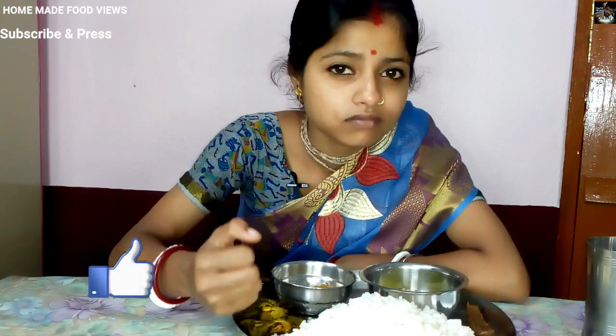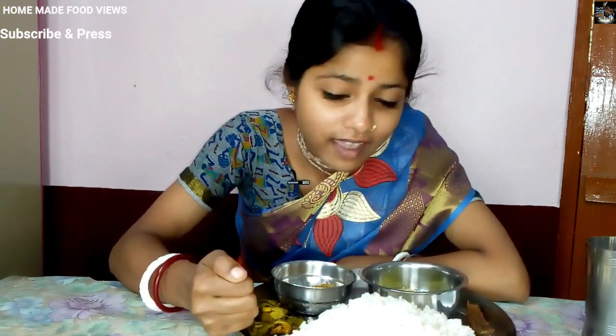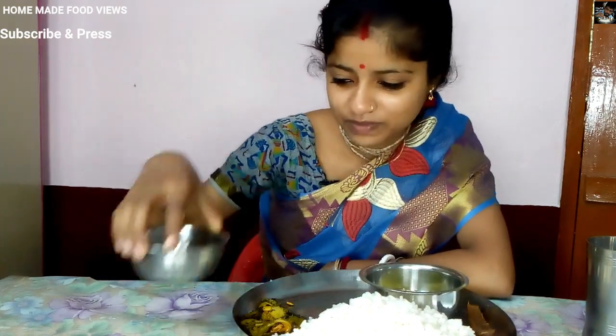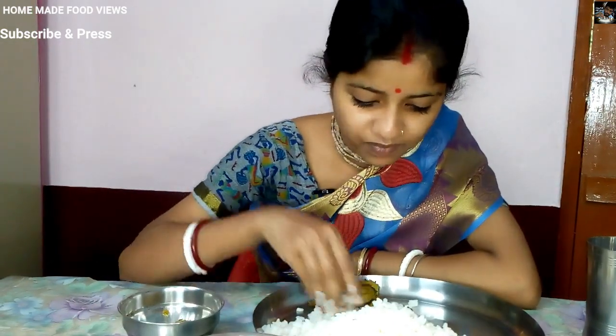I will try to do the recipe. Thank you so much for watching our video. Please like, comment, and subscribe to our channel. You can subscribe to my channel and press the bell icon.